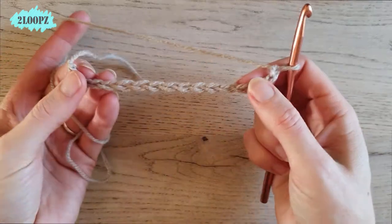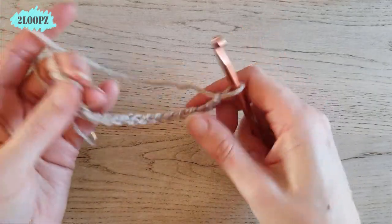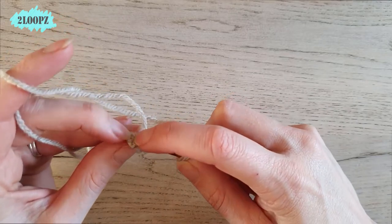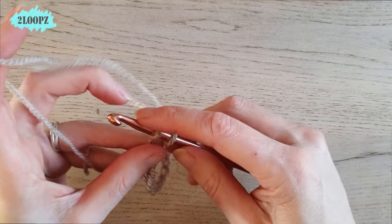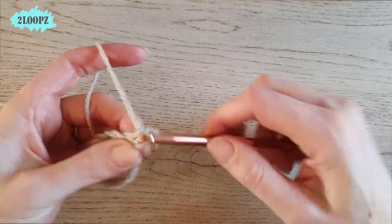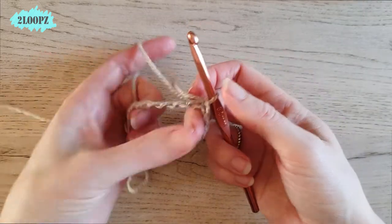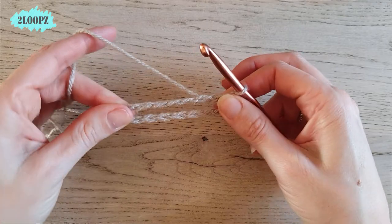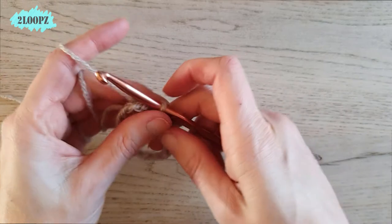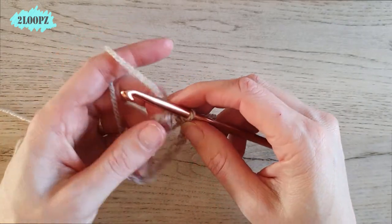Make sure your chain isn't twisted, then close your chain with a slip stitch. Mine is pretty small of course, but yours will be much bigger — about a 30-inch or 60-inch loop. Then single crochet in the first chain from the hook.